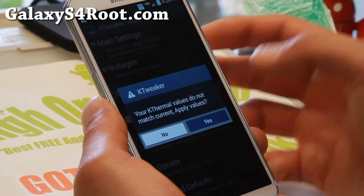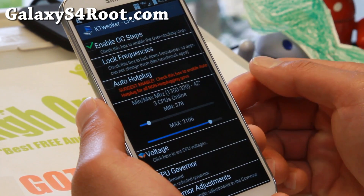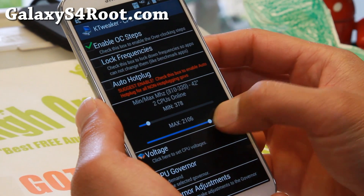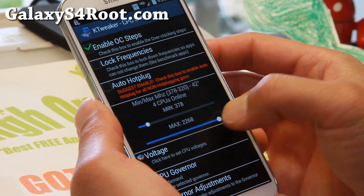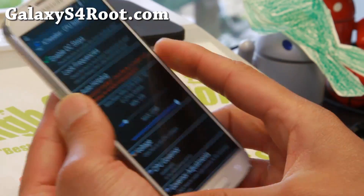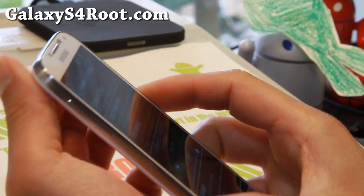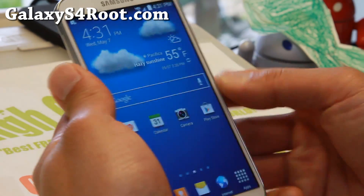They call it a stock rooted ROM, but it's actually a custom ROM more or less. There's a ton of stuff you can do — you can overclock your CPU and your GPU. I overclocked a little bit too much, so that's going to reset my phone — I'll be right back. Just be careful when you overclock: not too much.